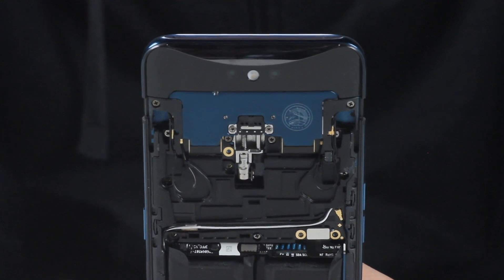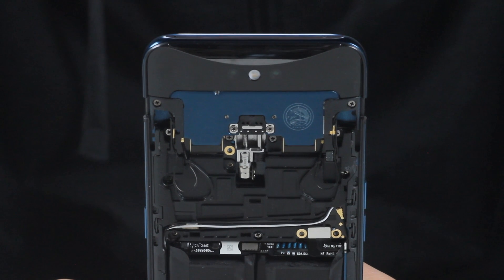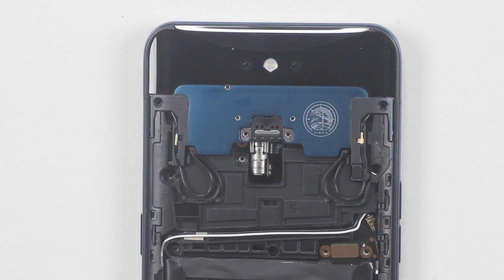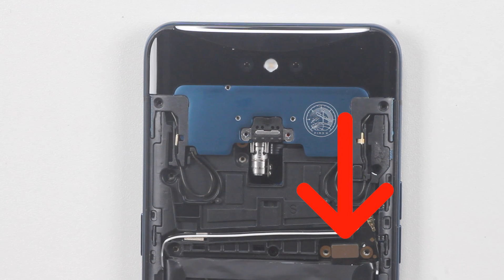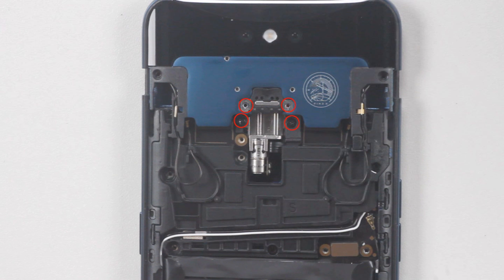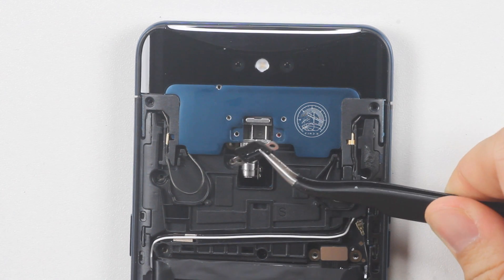Before we disconnect the battery, let's have a look at the working state of Find X's periscope structure. It's really cool between up and down. Disconnect the battery cable buckle. In the center of the structure, there is a small piece of metal fixed by two screws which can realize the combination of the motor and the dual-track periscope structure.